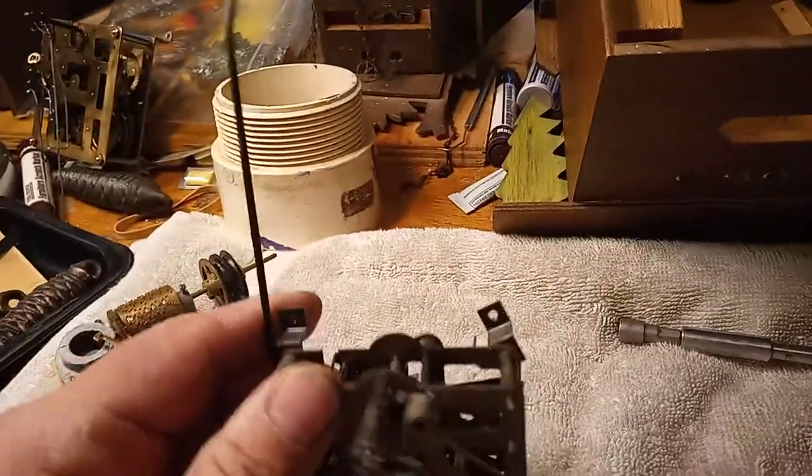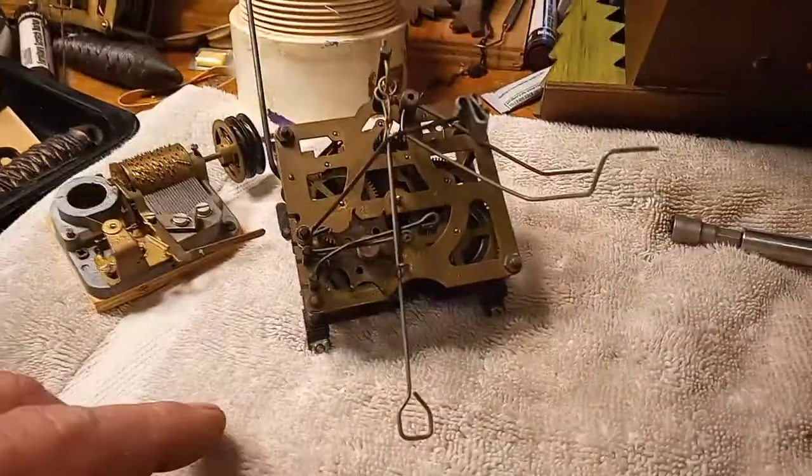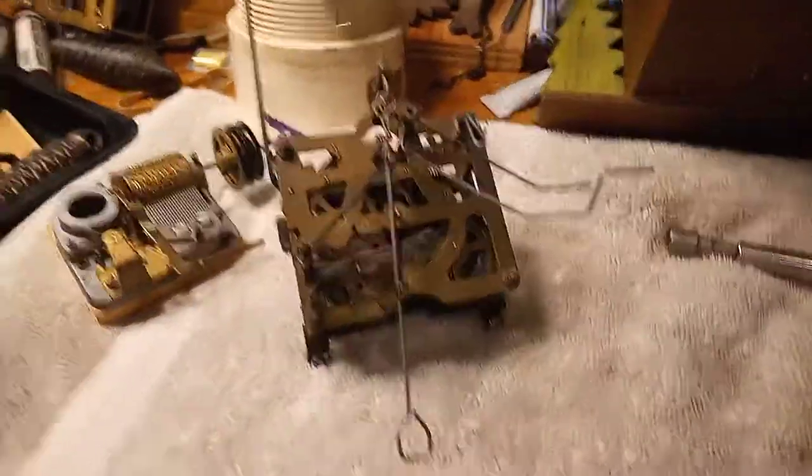I've got the movement out, so I'm going to take it apart and clean it. Let's start doing that.